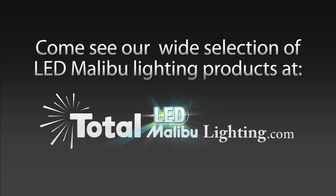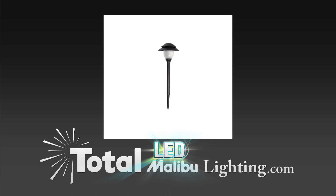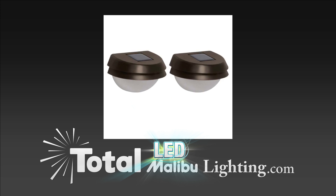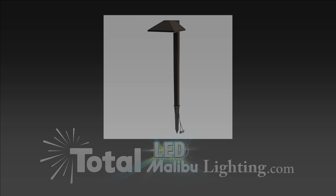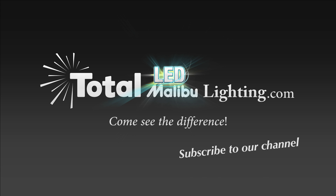At Total Lighting Supply we understand the importance of your time. Not everyone can be a lighting expert — we're not just about selling light bulbs, light fixtures, and light components; we're also about helping you achieve amazing and successful lighting results in your space. We hope that our video series will assist you in achieving your lighting goals.